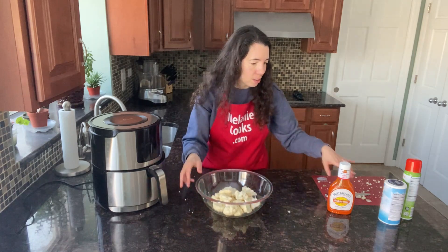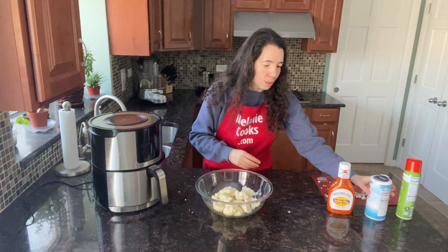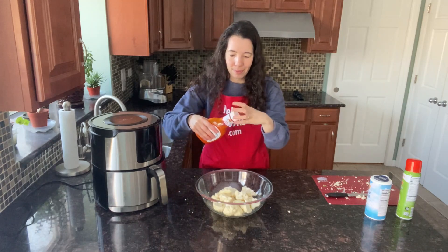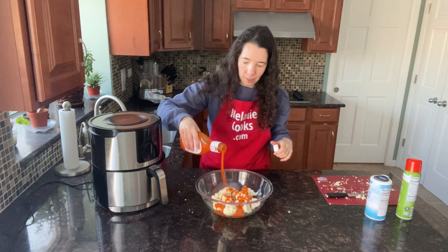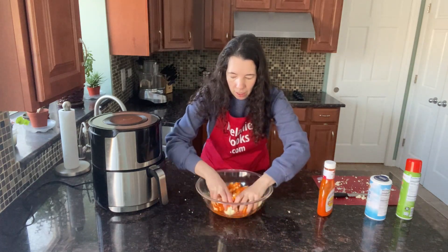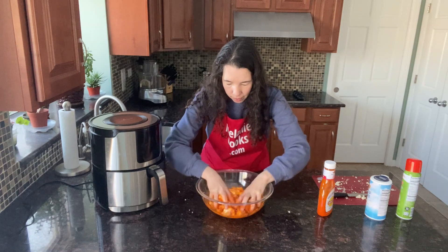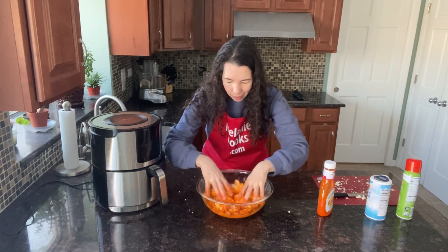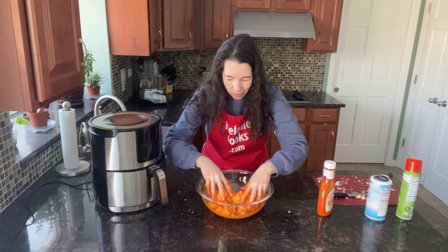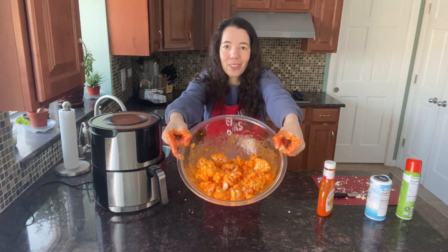Now I'm going to sprinkle the cauliflower with salt and toss it with buffalo sauce. Just pour buffalo sauce over the cauliflower and toss so it's evenly coated. When the cauliflower is all orange in color, that's how you know it's enough buffalo sauce.